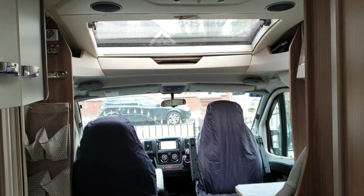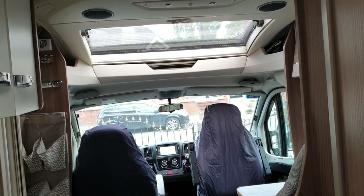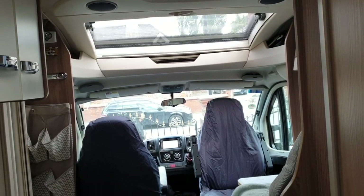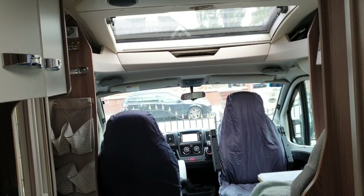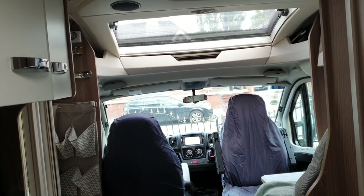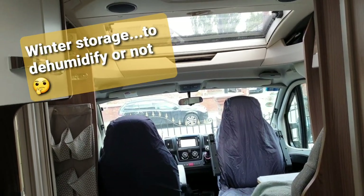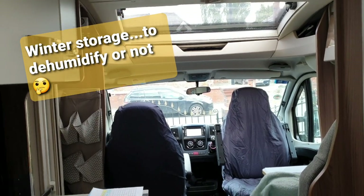Hi YouTube. This video is about the overwinter internal conditions in a typical coach-built motorhome or caravan in the UK. Owners employ various methods of controlling the environment of the internal space involving heating, dehumidification, combinations of both, or just natural ventilation.